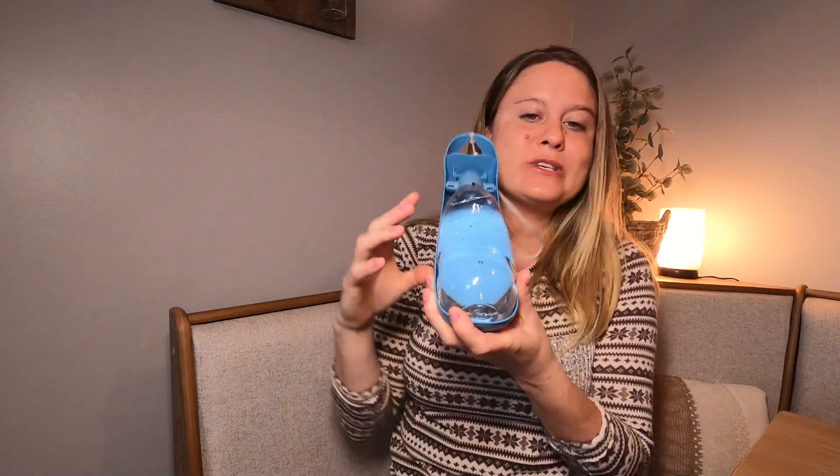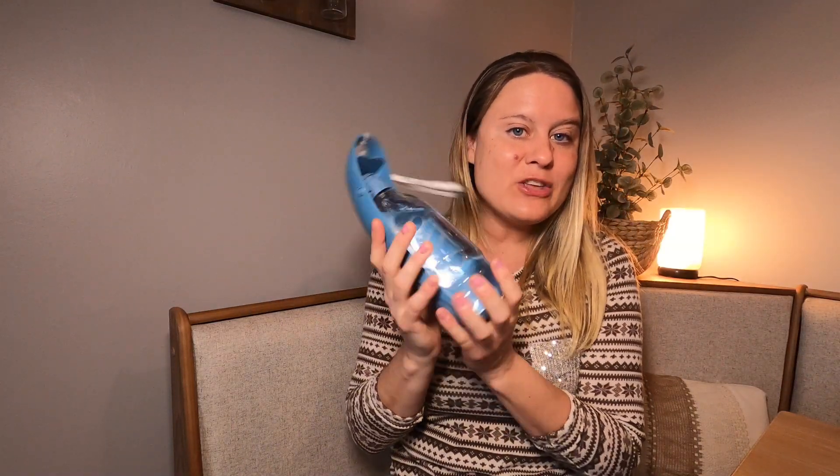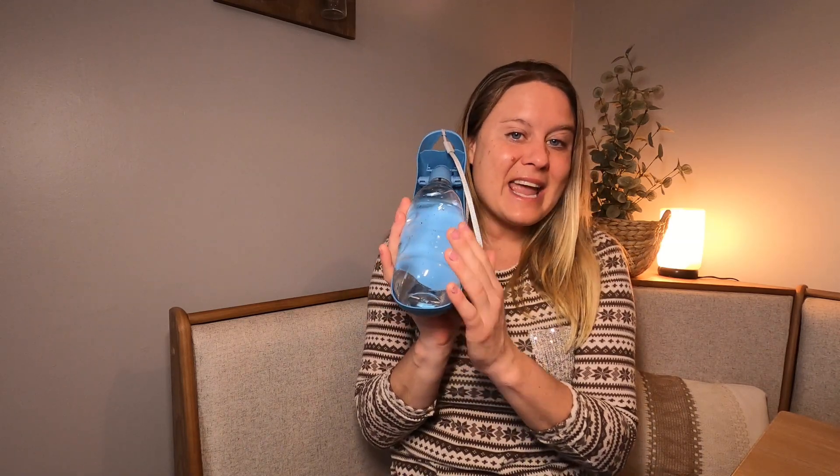I already have water in this. When you're traveling, you can have your water in and you don't have to worry about it spilling into the tray or anything like that, because as long as you have it down like this, it's going to stay closed.